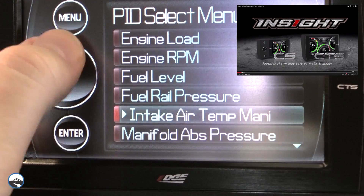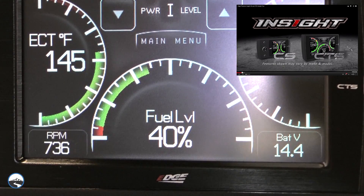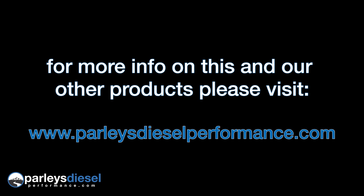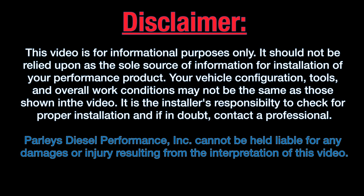For a more in-depth look at customizing and operating your Insight CTS monitor, we recommend watching Edge's guided tour video. Thank you for watching our product installation video. If you'd like more information on this great Edge product or any of our other diesel performance upgrades, please visit ParleysDieselPerformance.com. And don't forget, you can catch all of our diesel performance videos by clicking the Parleys logo on the screen to subscribe to our YouTube channel.